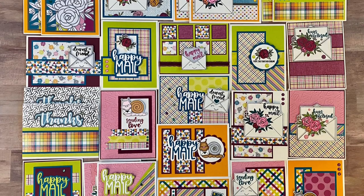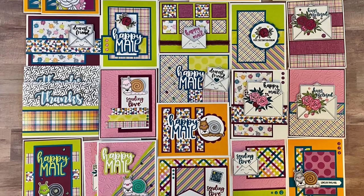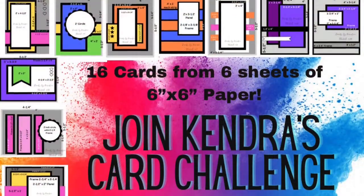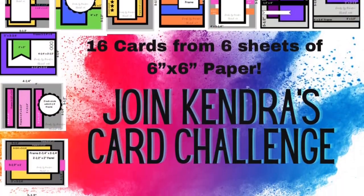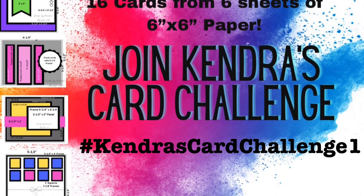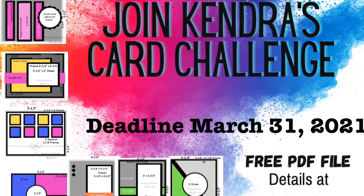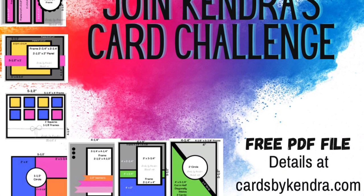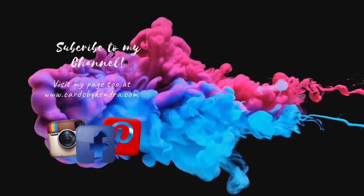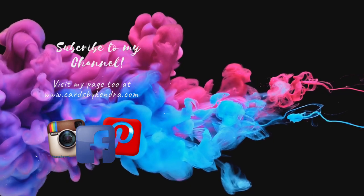I really hope you like these. Please let me know what you think in the comments below and tell me which one is your favorite. If you have some pattern paper you'd like to use up or a card-making kit you haven't used yet, I want to invite you to join my card challenge. You can also win some prizes just by entering and using the hashtag Kendra's Card Challenge 1. For more details, visit my website at cardsbykendra.com. You can also find more information and card inspiration on my Facebook, Instagram, and Pinterest pages at Cards by Kendra. Thank you so much for watching, and I hope you have a wonderful day.